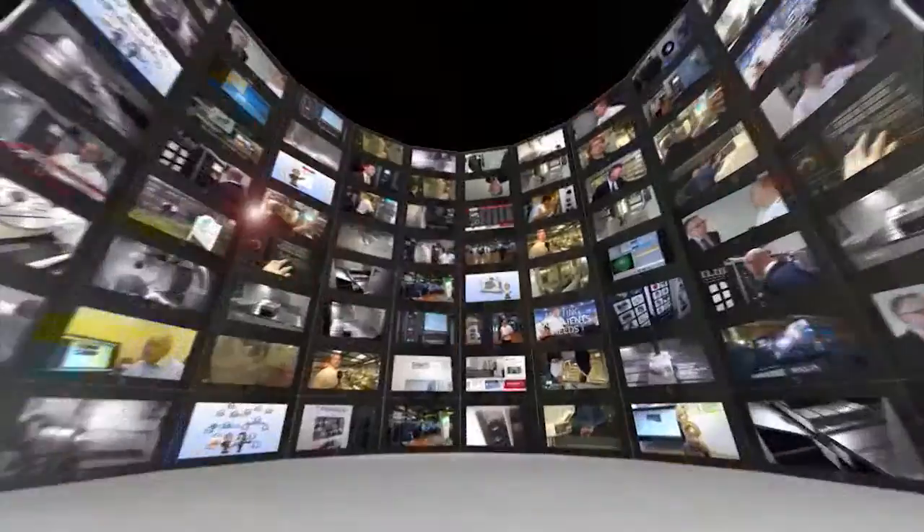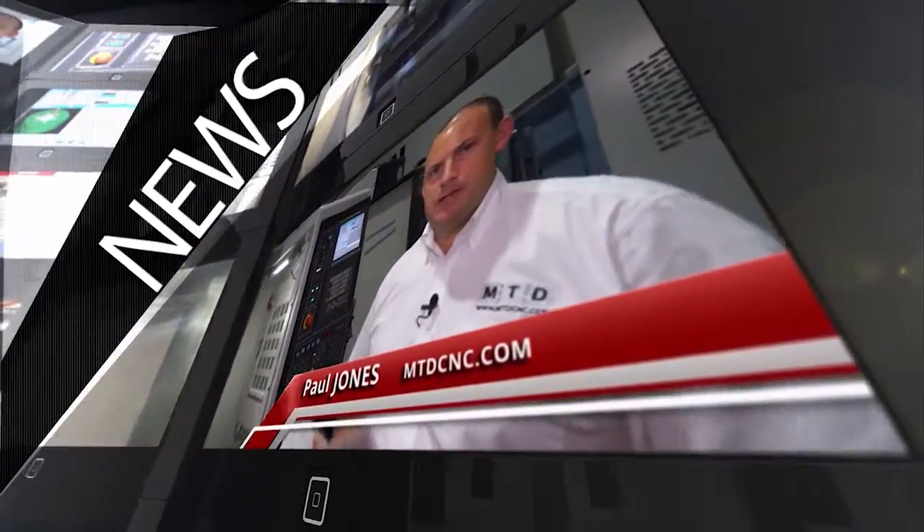MTD CNC, bringing you the latest engineering news, reviews, events and special offers via video media. Bill, we've got some zero point clamping here from Romheld. When you're trying to pitch this to end users, to engineers, how do you sell it?